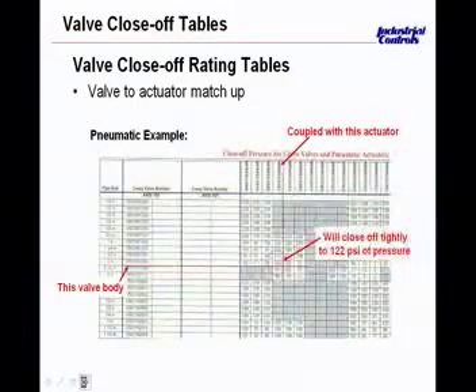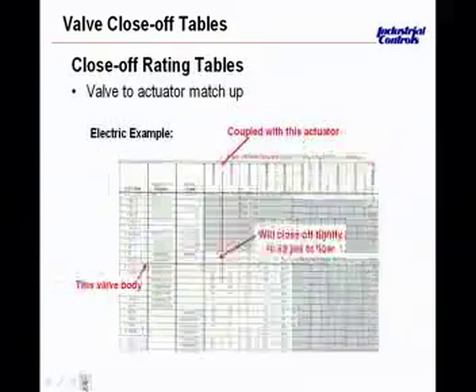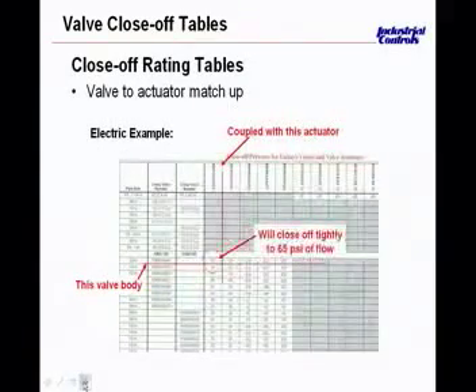We'll jump to the next table — this is for electric actuators. We won't touch on this much, but an electric actuator and valve combination has to be selected with the same concern and care to ensure it can close or open when required.